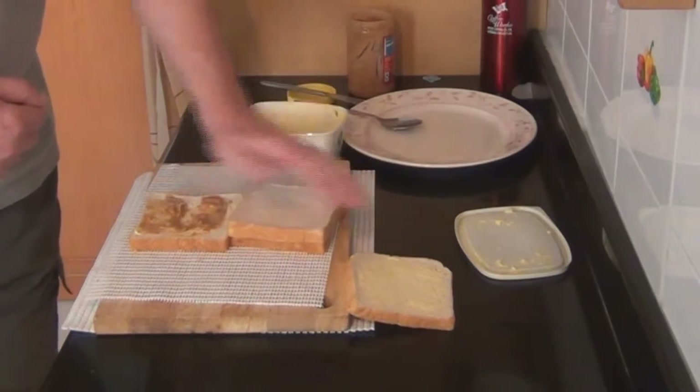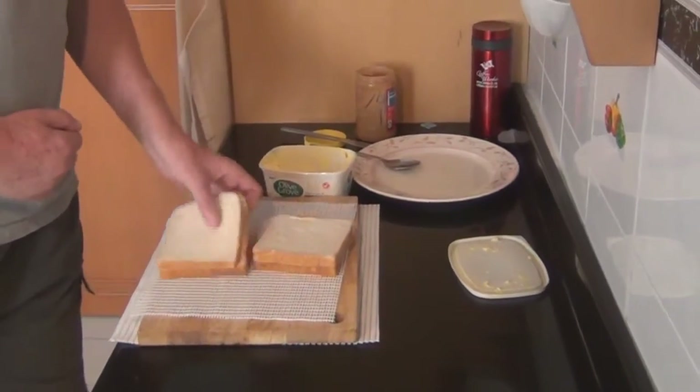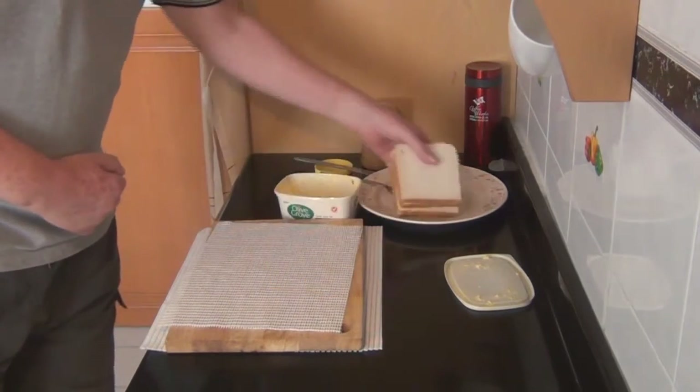So there we have it — it certainly helps on that non-slip surface, especially when you have the use of only one hand. Thanks for watching, we'll catch you in the next video. Bye for now!